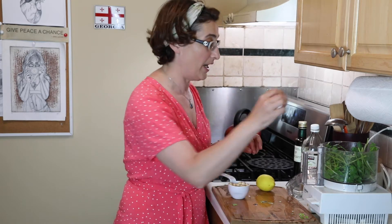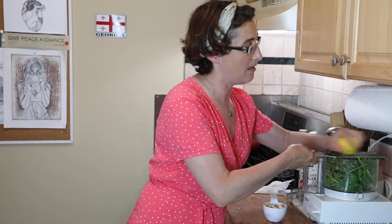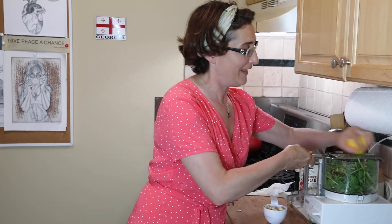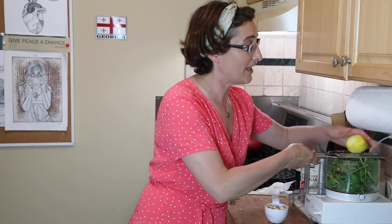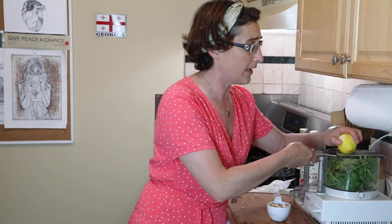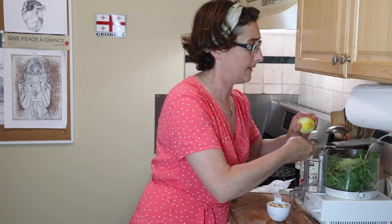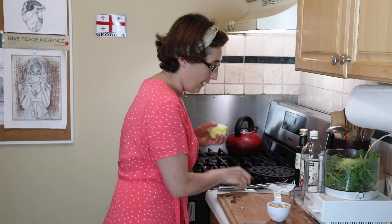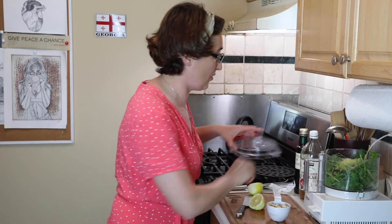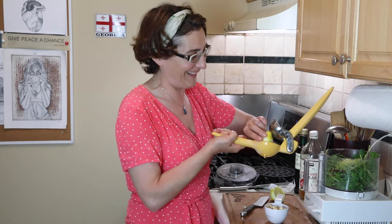I'm gonna toss it in, and my red pepper. I'm just gonna use a little bit of lemon zest because I love the flavor of lemon zest — in these and pretty much in everything. When I use lemon, I use lemon zest in dressings. It just gives such a nice flavor because all the oils and flavor are in the zest, so don't waste it, use it. And then I'll juice it too.